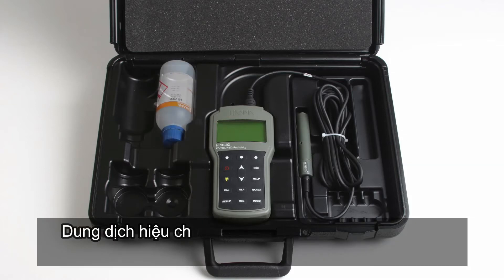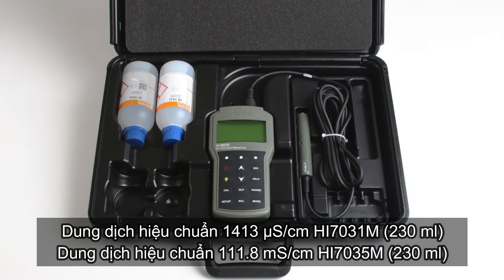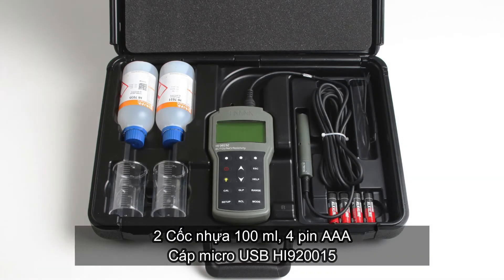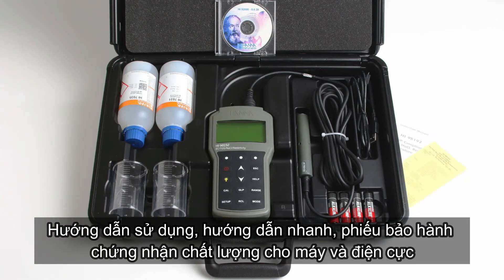One bottle of 1413 microsiemens per centimeter calibration standard. One bottle of 111.8 ms per centimeter calibration standard. Two plastic beakers. Four AA batteries. One micro USB cable. Windows-compatible PC software. An instruction manual with quick start guide.